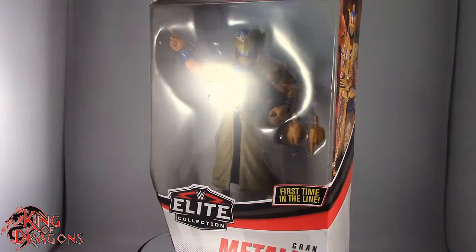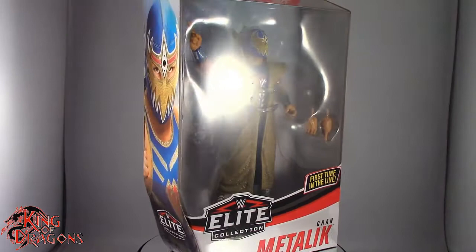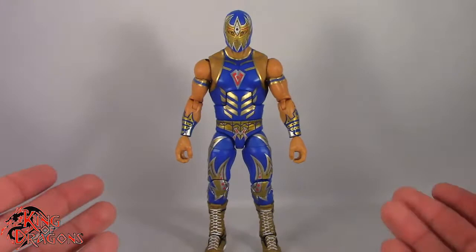What's going on everybody, King of Dragons 5000 here coming at you with another figure review. Today we'll be having a look at the Mattel WWE Elite Collection Series 73 Grand Metallic, and here we have Grand Metallic posing out of the packaging.